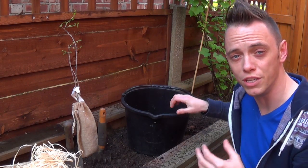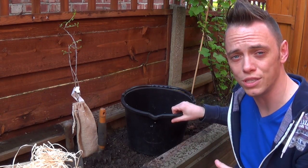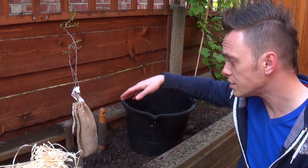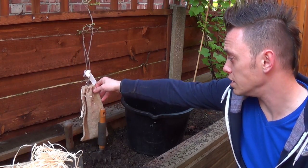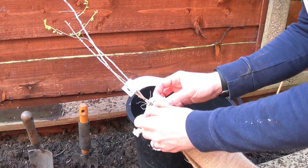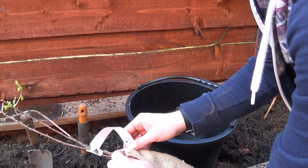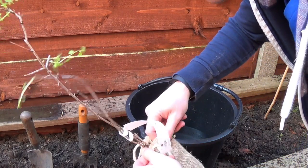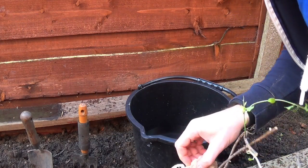Rainwater is a great example of reusing earth's resources rather than tap water, and it's also better for the plants. So what I'm going to do now is unwrap these sloe bushes - these bare roots - and put them in the water. These have come in a hessian sack, which is quite nice. It also means that the roots can breathe, which is really important, because all plants need air as well as water.